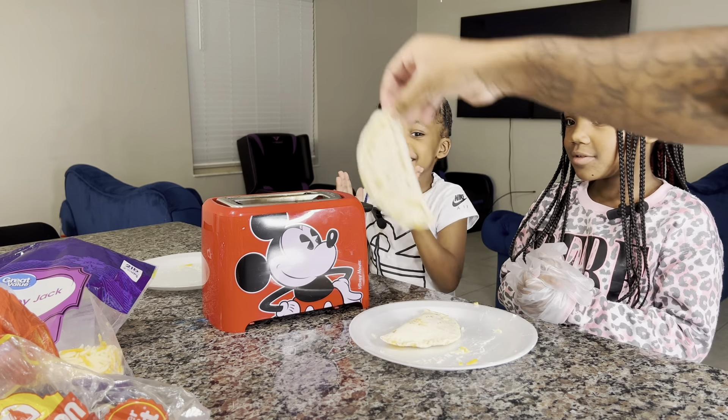Yeah. Are you sure? Yeah. Are y'all ready? Yeah. Okay, great. Let's get this started.